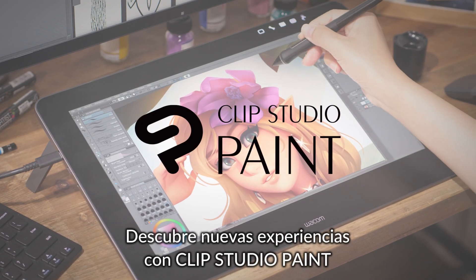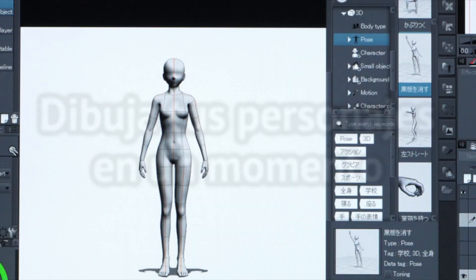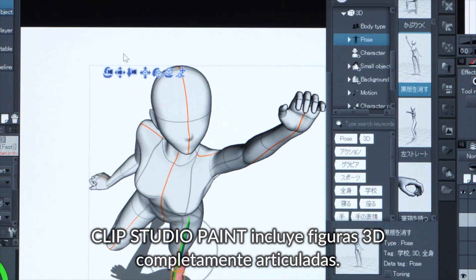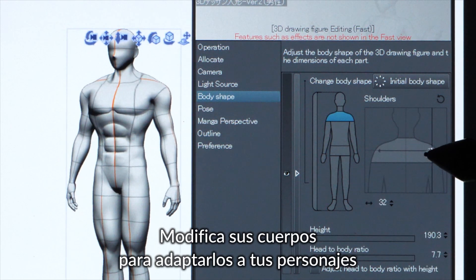Discover a better drawing experience in Clip Studio Paint. Draw people in minutes. Clip Studio Paint comes with fully adjustable 3D models for you to use. Change the body shape to match your characters.